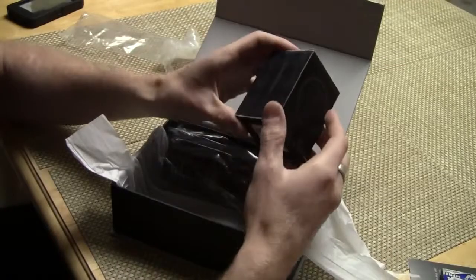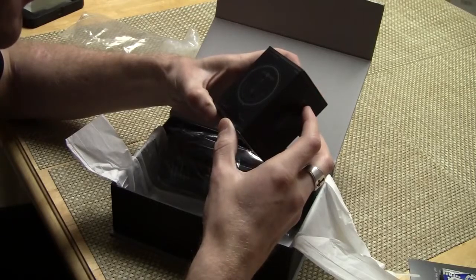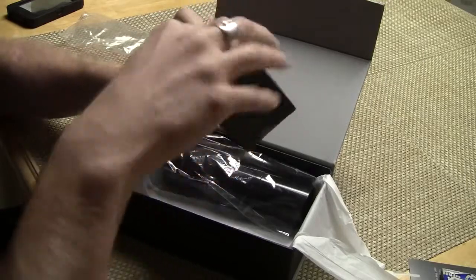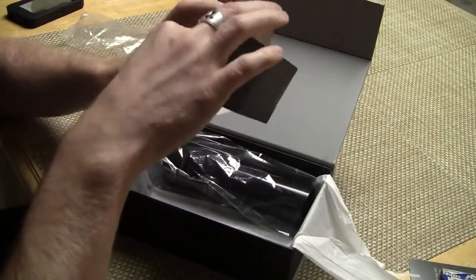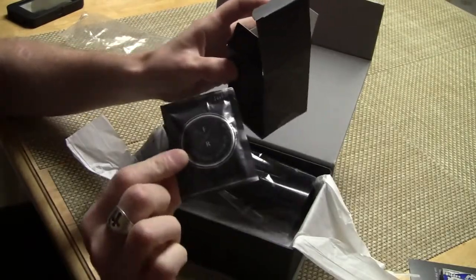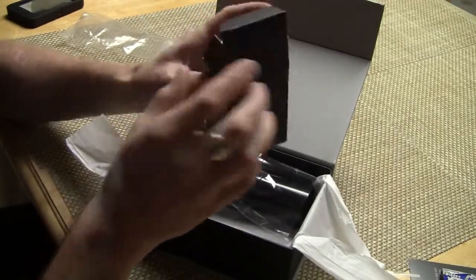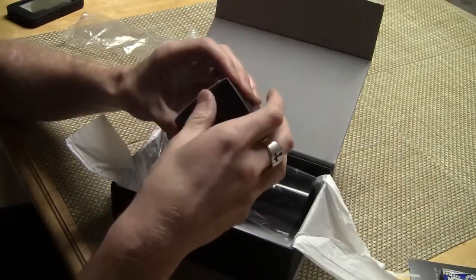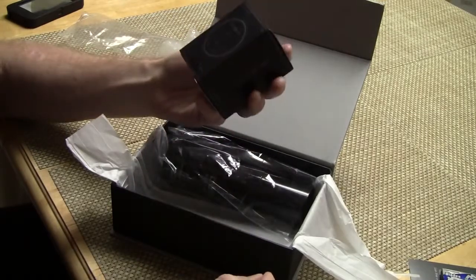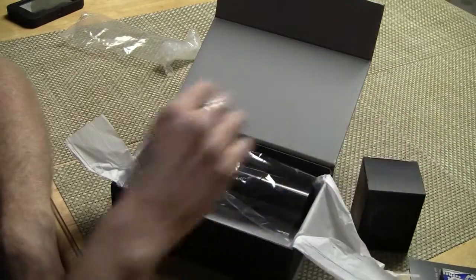Now this is — oh — flushable towelettes from Luxury Barber, Fresh Richie. Look at that, flushable towelettes! So if you wanted to clean yourself, you can use those. This is awesome — one towelette, individually wrapped. It says 'always fresh, always ready' — Fresh Richie. I'm sure there's some sort of a scent in there.